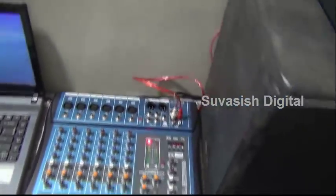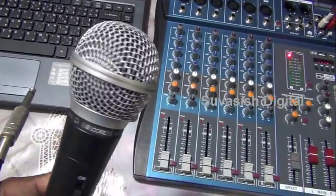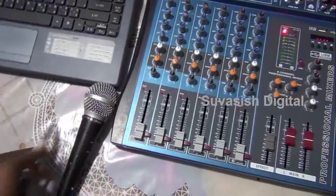This is the 5-core microphone. I will use the 5-core microphone.